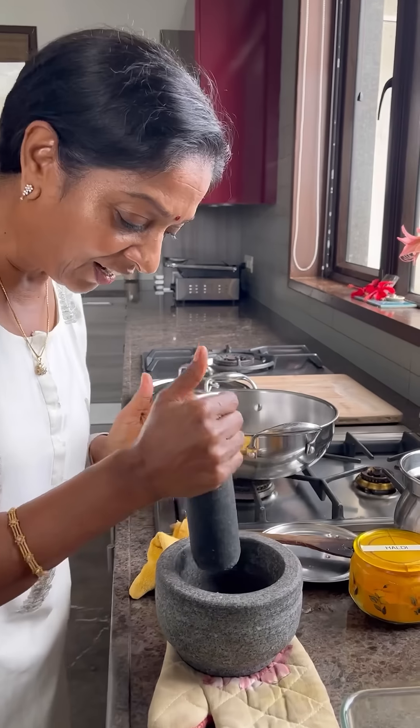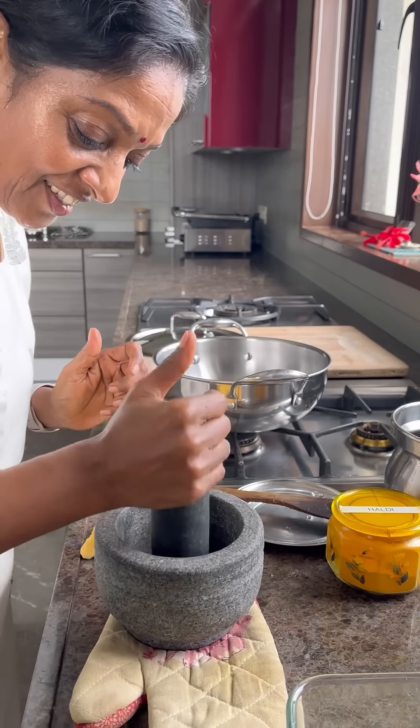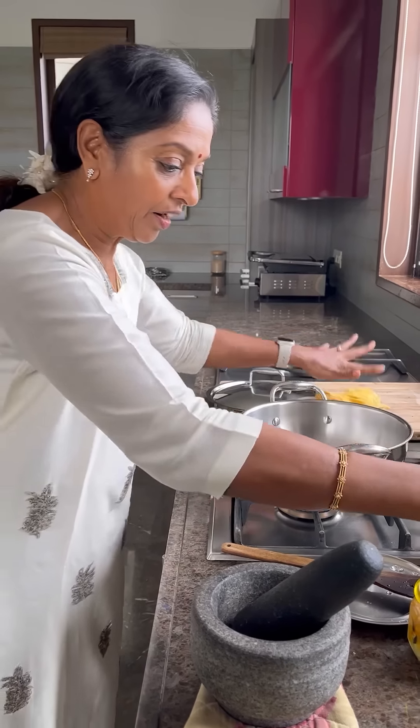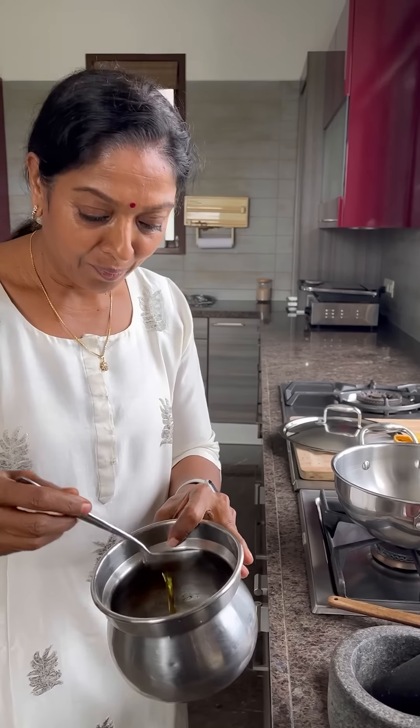Now you have to crush this one — garlic, just a little. My gas is on now. Add oil — this is organic sesame oil.